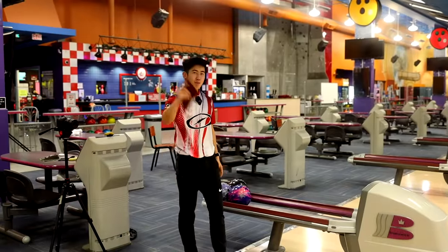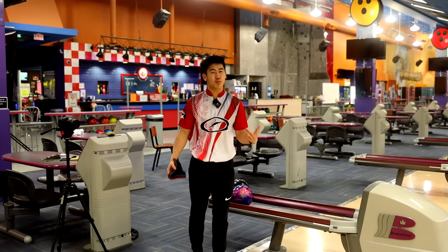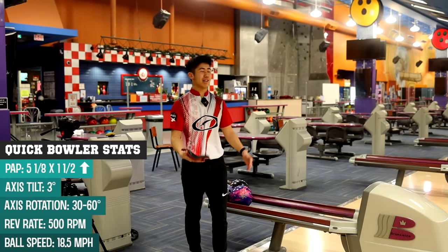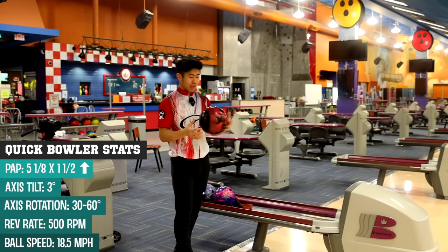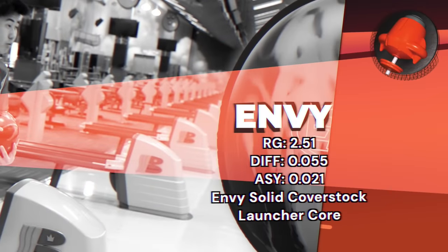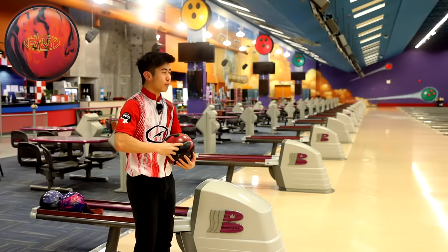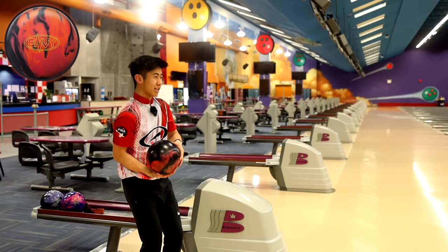Welcome back. Jimu is back on the lanes here today with the new Outer Limits from Radical. Jacob is super excited for this ball because it's an asymmetrical hybrid. Let's first start with my big hook monster currently — it is the Hammer Envy. We're here today on Carbon, our house shot, 42 feet. Should see a lot of strikes, but you never know. Let's start with this.